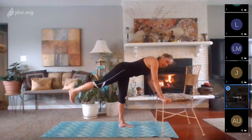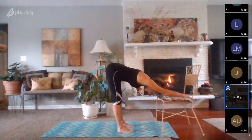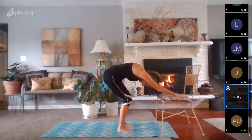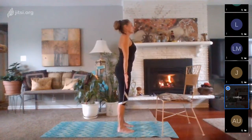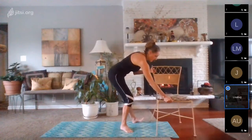Take a standing down dog, reaching the hands out long to the top of the chair — a little stretch through your lats. Then bend your knees, curve your back like a cat, tucking the tailbone under, and then begin to roll up one vertebra at a time, coming back to stand. Check in. Then I'm going to turn my chair to where I can hold on to the high end to use it a little bit more for balance.